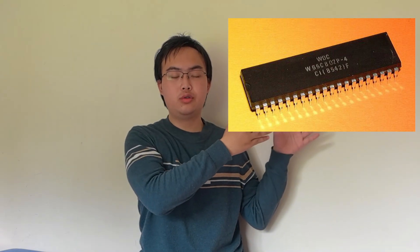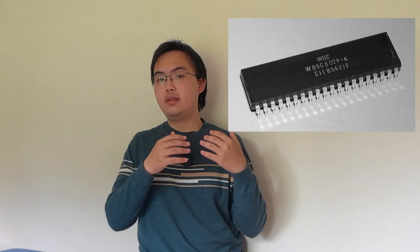Someone also mentioned the 65C802 chip, which is a version of the 65816 that is pin-compatible with the 65C02. That would be the ideal CPU for the Commander X16. However, the dev team confirmed that they have contacted WDC, and the reply they got is that the 65C802 chip has been discontinued years ago, and there's no plan to restart manufacturing of that chip.